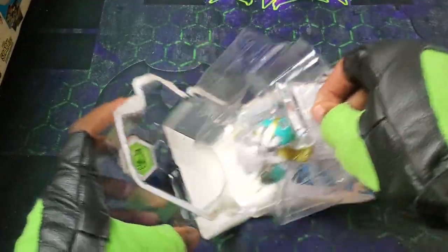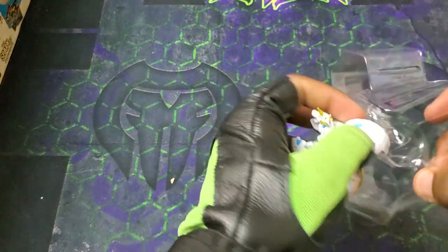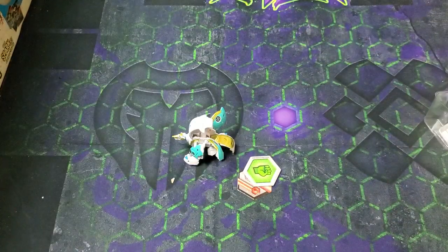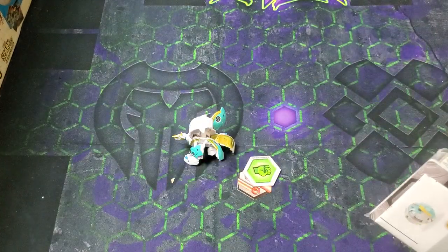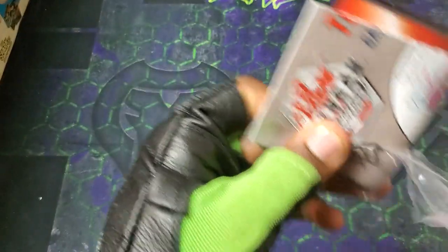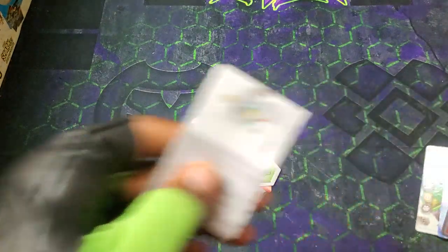Alright, boom. Get that out of there. All the tricks with Goreean. Yo, that design is sick. I really dig the designs for the Fusion Bakugan, man. They look so good, they look really, really cool. And then we got all the cards.